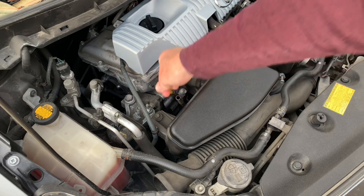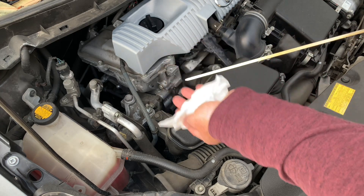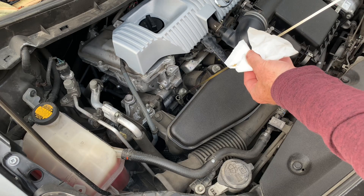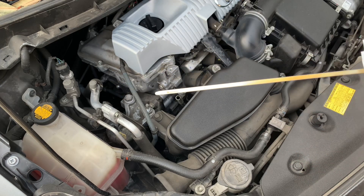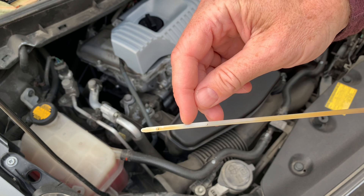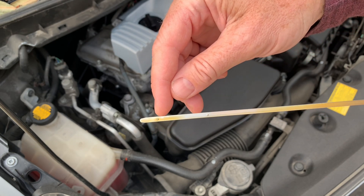The dipstick has a yellow handle and you just pull it out and wipe the oil off of it, then stick it back in the hole and pull it back out. You'll see mine is right between the two marks — my oil level. The top mark means it's full and the bottom mark means you need to add oil.